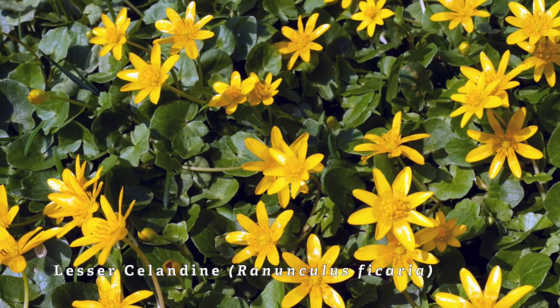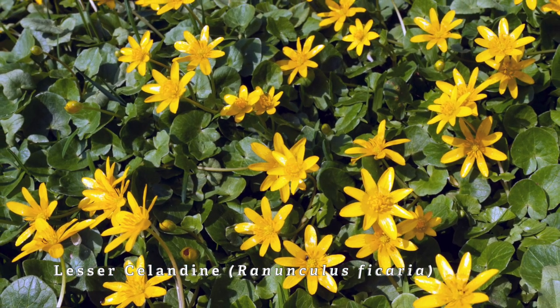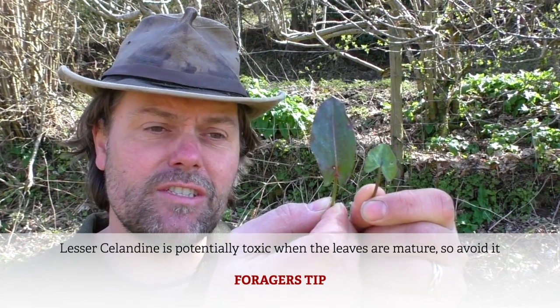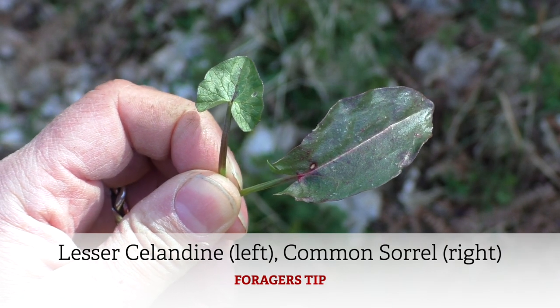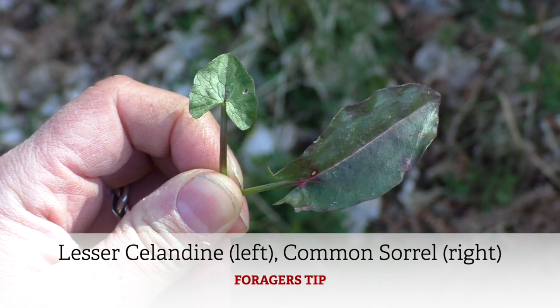Another very common wildflower we've got all over this field is lesser celandine. I'll put the two leaves up side by side — this is the lesser celandine in my left hand. You can see it's a lot smaller, and it does have pointed tips to the base of the leaf, but they're much more spread out. The leaf is a lot smaller and a lot more rounded. That's not one you want to eat, but once you get your eye in you shouldn't really confuse the two.